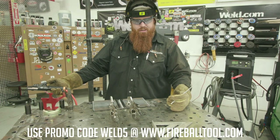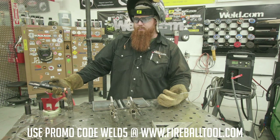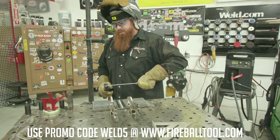Big shout out to Jason with Fireball Tools for sending these awesome inserted clamps. Make sure to use code Weld5 at checkout on his website to get 5% off your purchase.